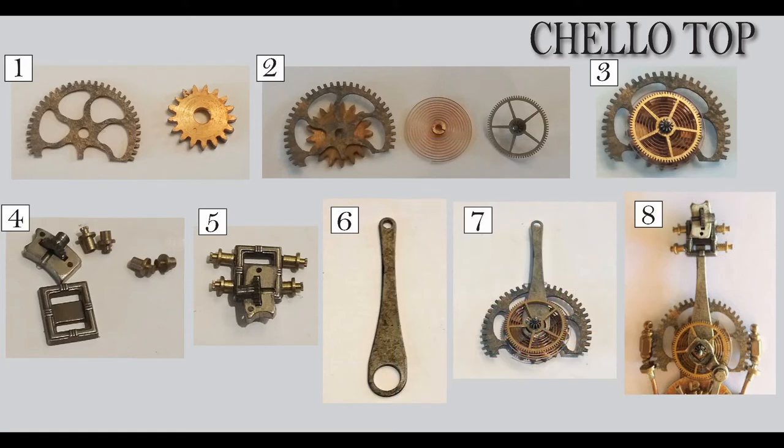Moving down to number four, I'm looking at the top that's going to be on the end of the neck. Here you can see the buckle, and then I've got this other little piece — I'm not quite sure where that came from because I bought a big junk box of little bitty pieces. I just thought that would work well placed on top of the buckle. And then I've got what I think are little pistons or clock pieces — the four little pieces. If you look at number five, you can see how I put them all together.